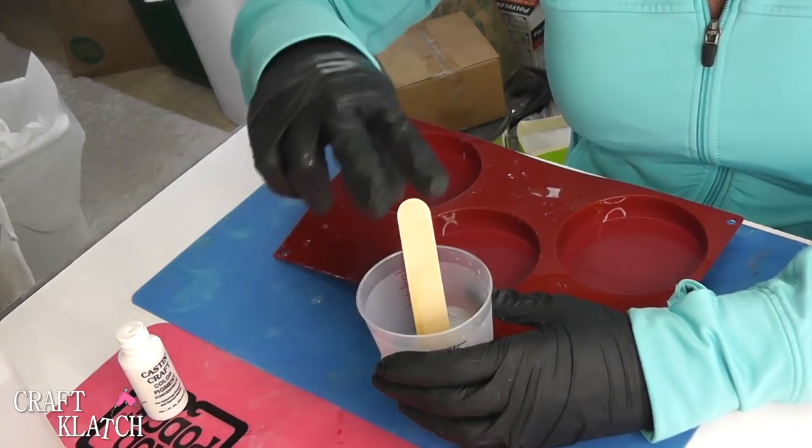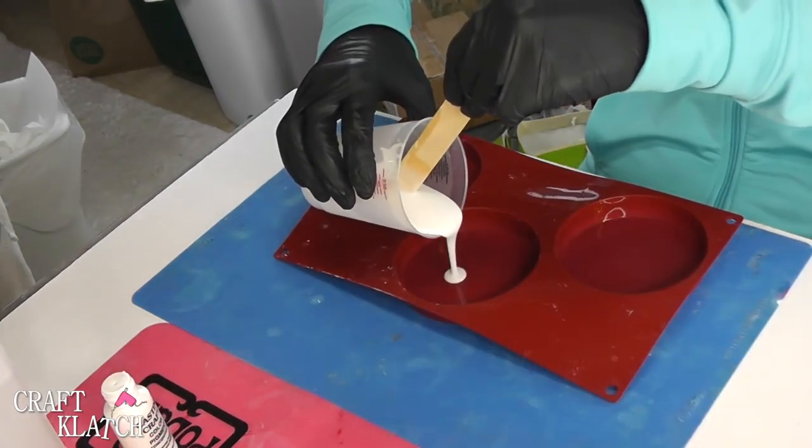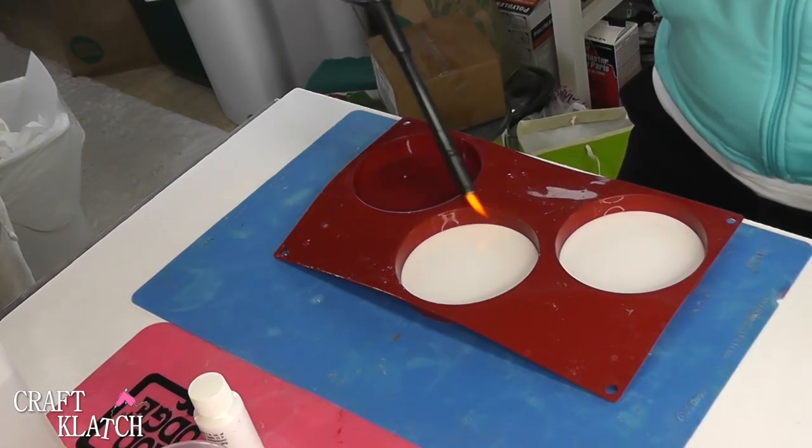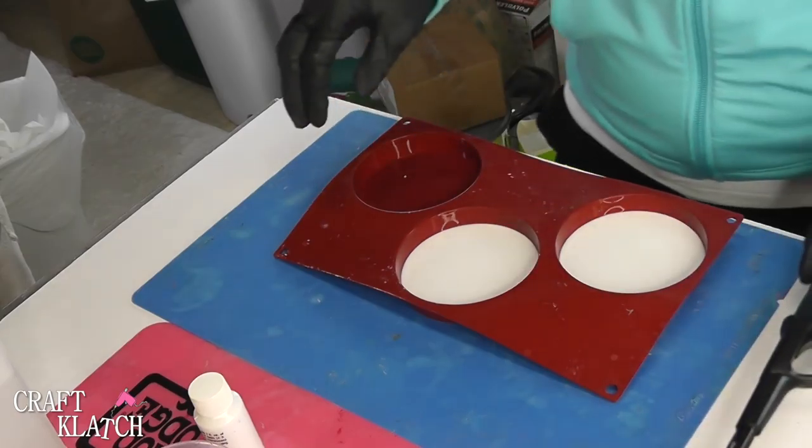So I've mixed two ounces, I'm making two coasters. I'm going to pour one ounce into this one, one ounce into the other. Take the lighter, pop the bubbles, and then let this sit a minimum of 12 hours.